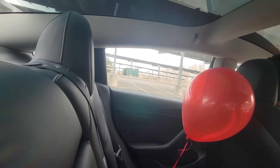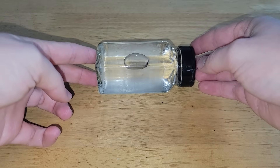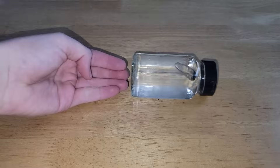To understand why the helium balloon is thrown forward, think of the car like a container filled with water and a bit of air. When the car moves forward, the heavier water moves toward the back of the container, which pushes the lighter air bubble to the front.